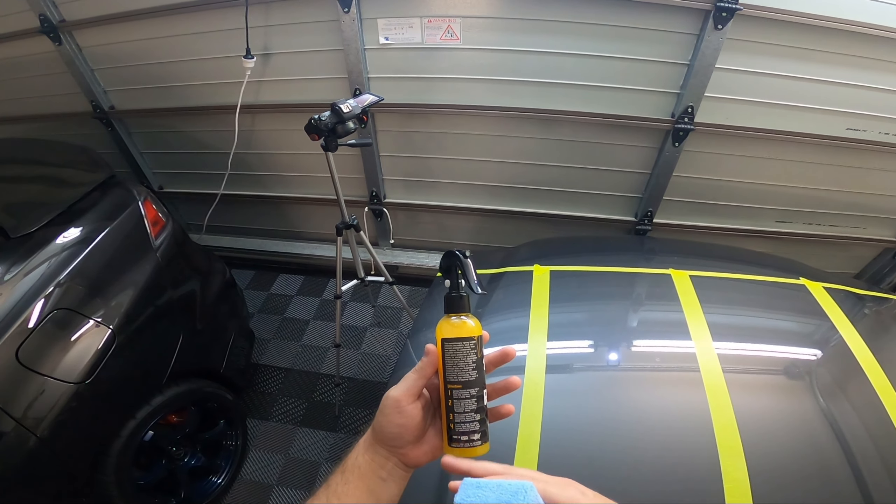Then we have Bowden's Own Bead Machine — a 500 ml bottle for $33 — and no durability claims are made by the company. In the previous test against five other spray sealants, it was the winner and it lasted around four months sitting outside. If your car is garaged and only driven on weekends, you'd probably get a little extra durability out of it. So we know that's going to last four months as long as I apply it the same way.